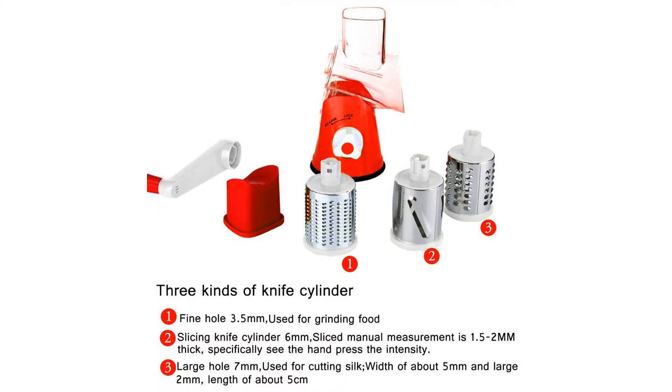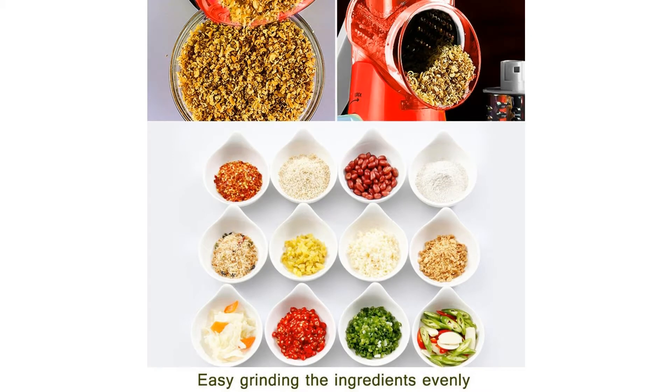One knife cylinder for cutting silk and slicing potatoes, carrots, cucumber, zucchini, beetroot, and more. One knife cylinder for slicing and making potato chips as snacks and more.